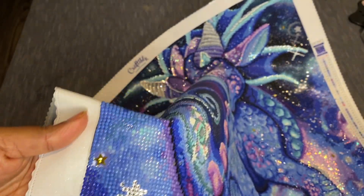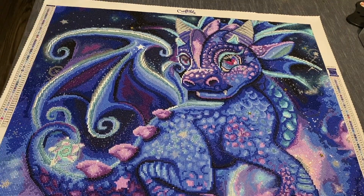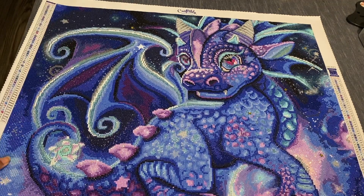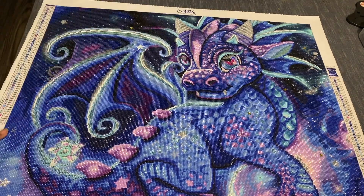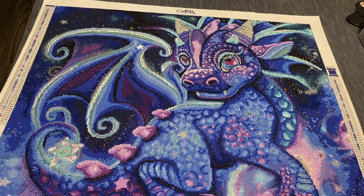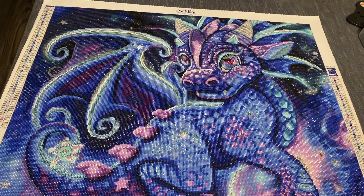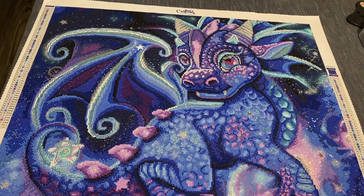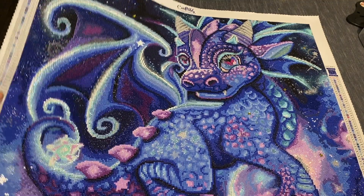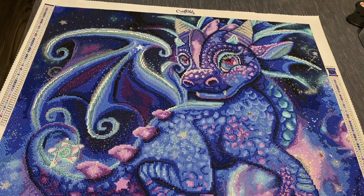You guys, it came out so nice — you can see those star-shaped special drills, they are so pretty! They definitely did their thing with this canvas. I'm going to link this canvas below. Last I checked they did have it available, so if you're looking for something new to try or this is your style, definitely pick up this Craftably kit — you will not be disappointed. Again, this is Little Dragon Galaxy by Sheena Pike. Thank you so much for hanging out with me and checking out my post review. My channel is growing so much — it's unbelievable. Until the next one, talk to you later, bye!